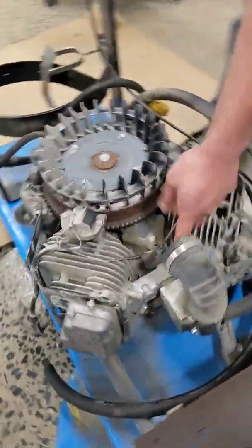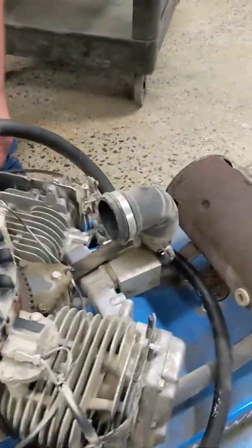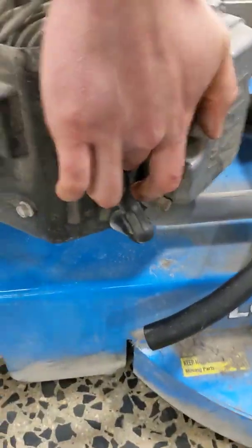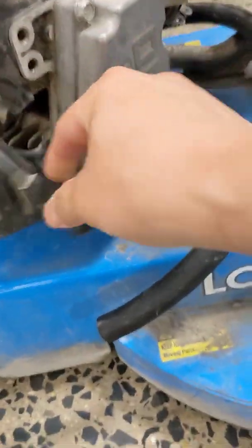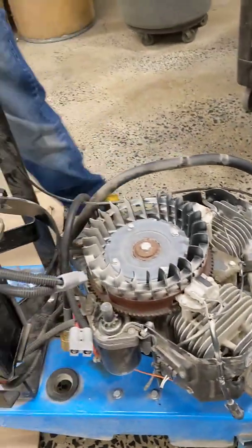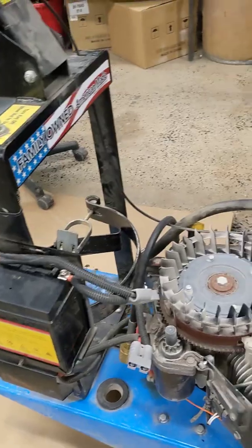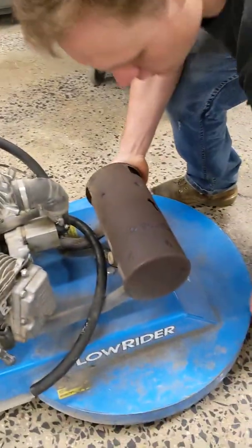You're going to want to pull your case off. It's easier to pull the air filter itself off. You're going to come in here, remove both your spark plugs. You want to do it over cardboard or something that you're going to trash, because this will leave oil out.